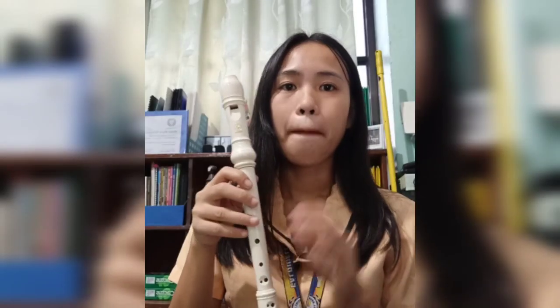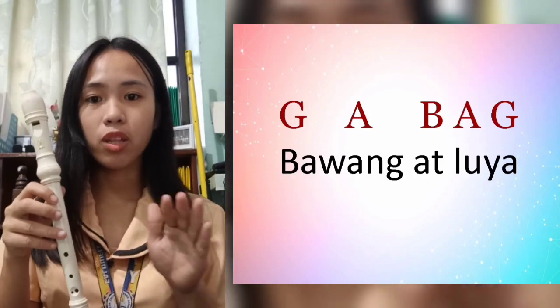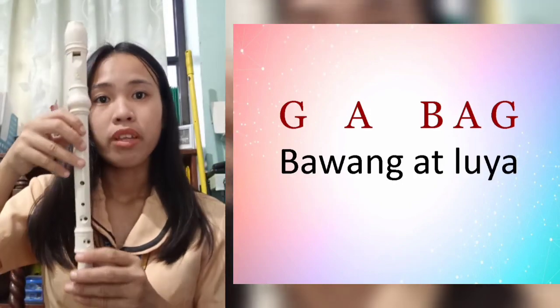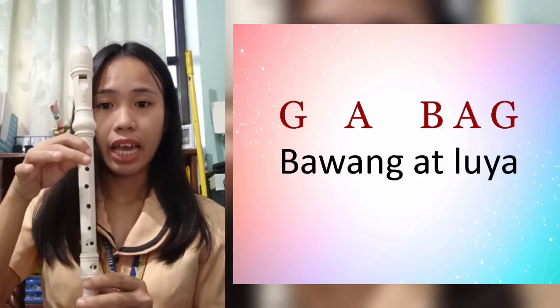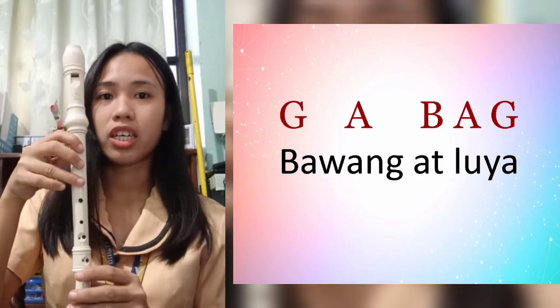And then 'Bawang at luya.' The chords for 'Bawang at luya' are: G, A, A, B, B, A, A, and G. Let's try.